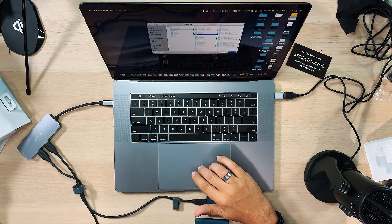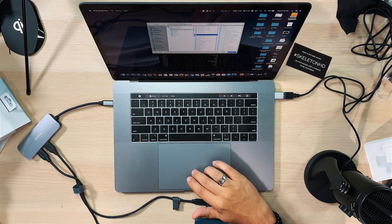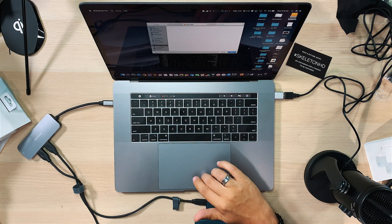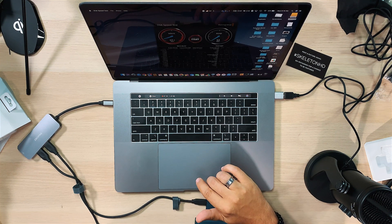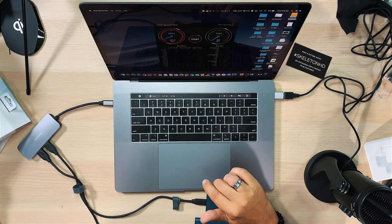Let's do a speed test, shall we? We were getting about 400 before. We'll come up here again, select the target and go to my SSD RAID. Start. And they don't seem to be any faster. That seems strange. I'm going to restart the system — hold on a second.